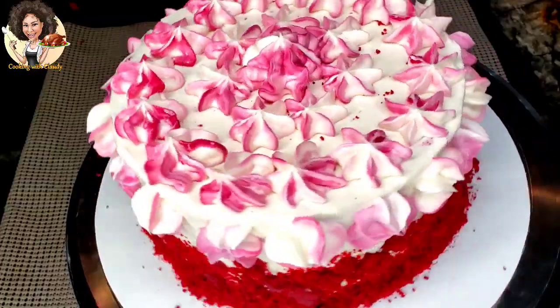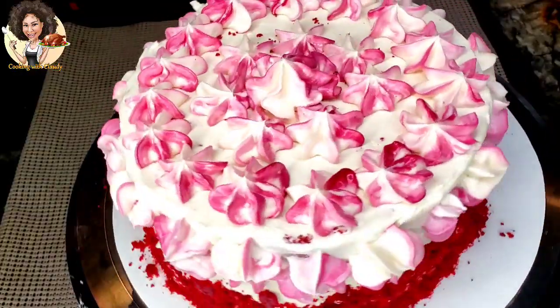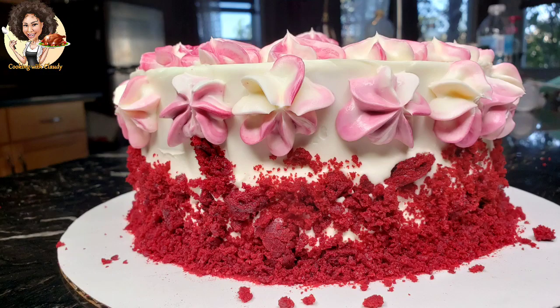Please give a thumbs up if you like this video and don't forget to share. Thank you so much for watching. Stay tuned because I've got a lot of recipes coming. Thank you!